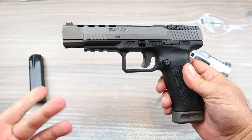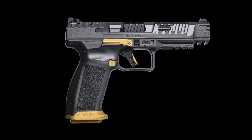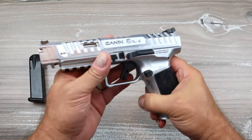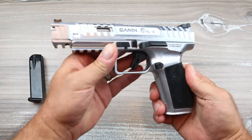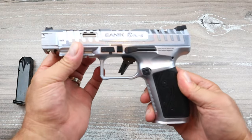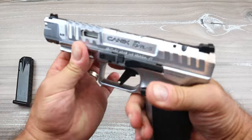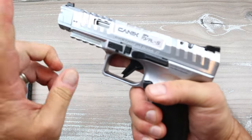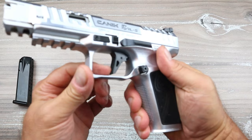After that they came out with the Mete SFX, then the SFX Rival, then the SFX Rival S — which is what this is. Since then they also came out with the TTI Combat, but if I had to choose one I would go with this. It goes for about a grand and it's a beautiful all-steel frame, optic-ready handgun.